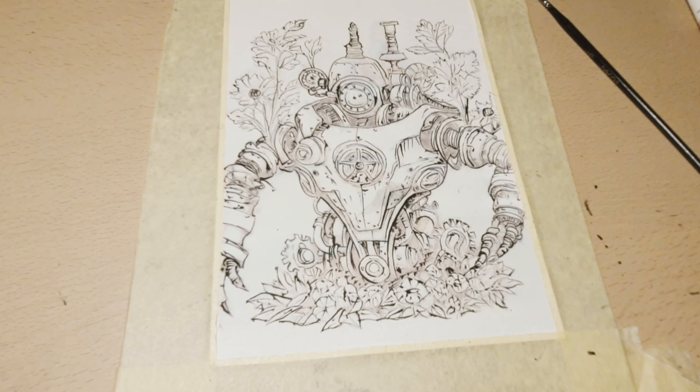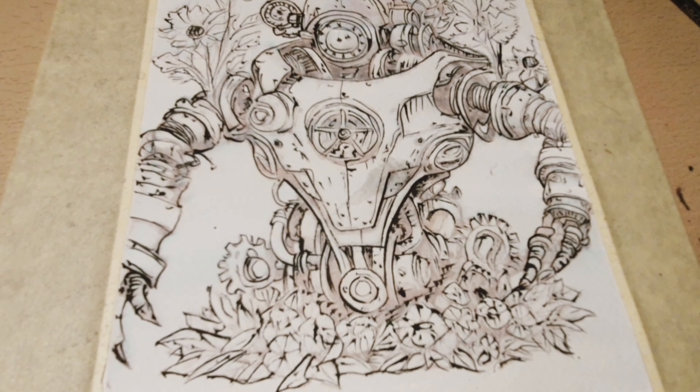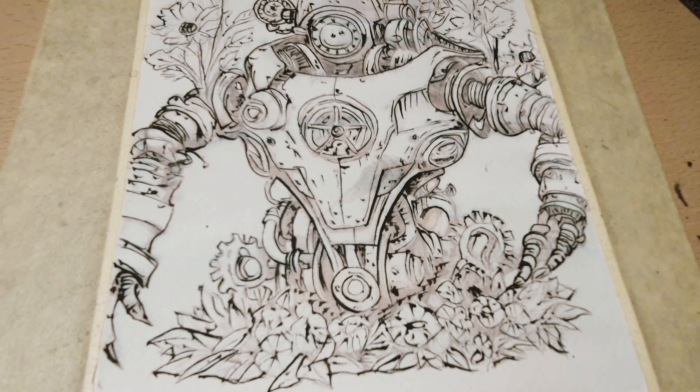Hi there, I'm Adrian and today we're going to ink this little drawing and I'm going to share with you a few tips along the way.